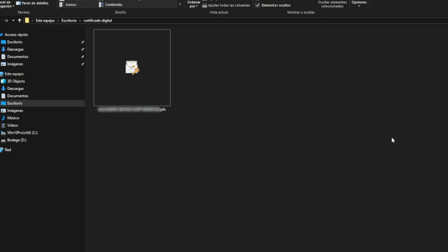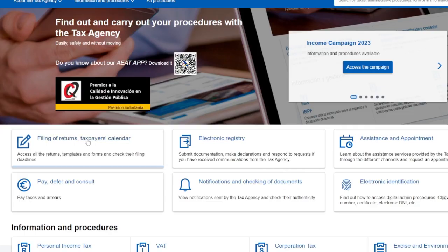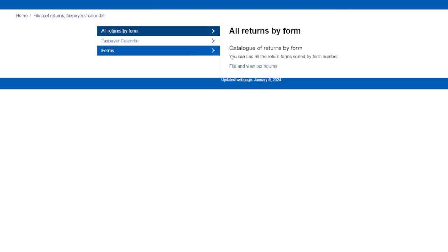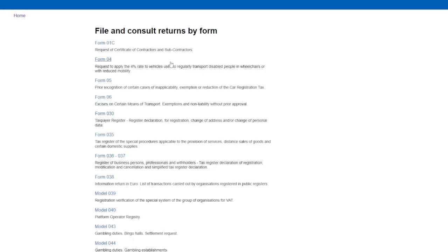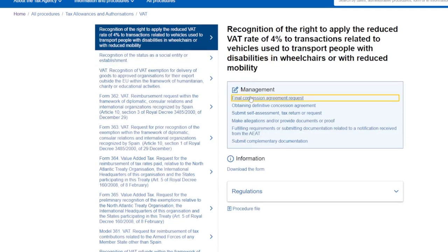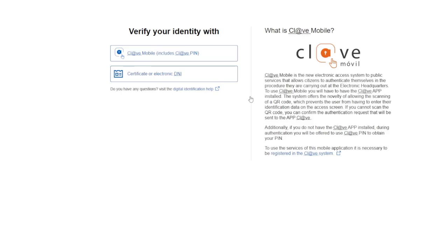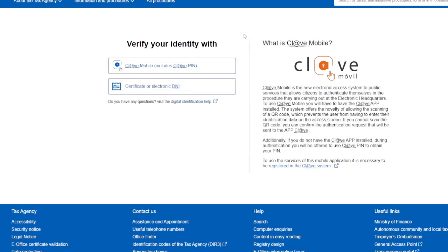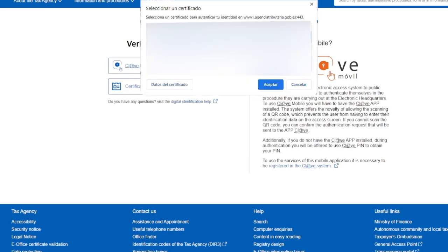To use it, go to the Tax Agency Headquarters. This is just to verify that we already have the digital certificate. Let's go to any of these forms, and it will ask you to enter the digital certificate or electronic DNI. Click, and immediately all the digital certificates installed on the computer will appear. If you installed it correctly, yours should be displayed. And that's how easy it is to install the digital certificate.